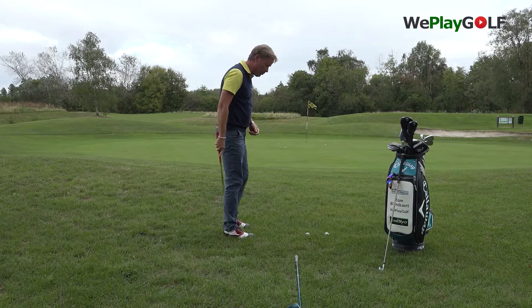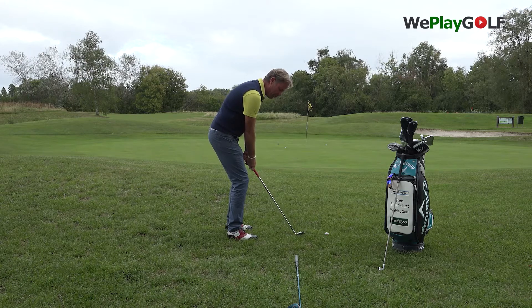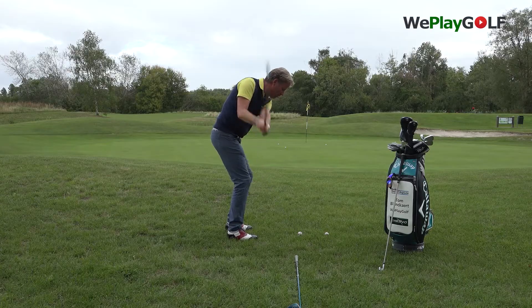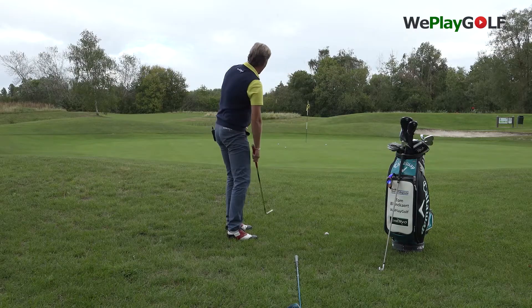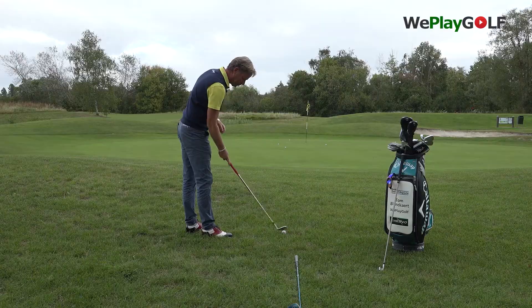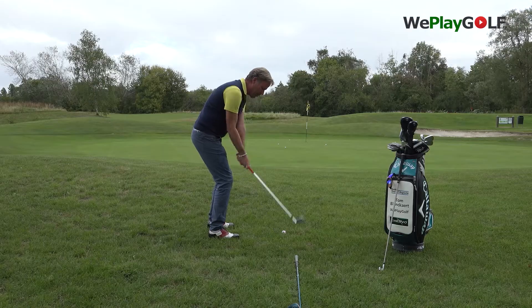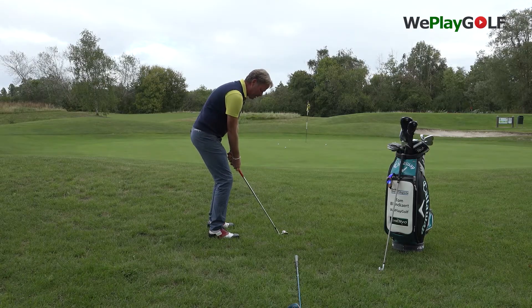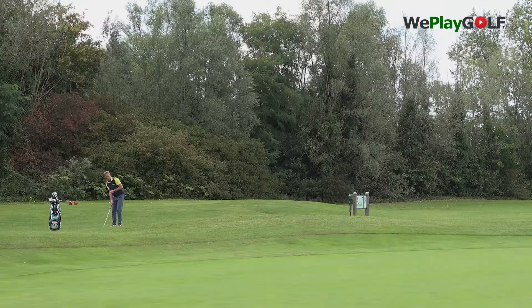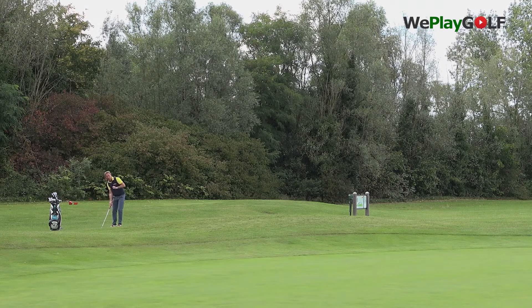Then the two red balls — I'll be playing those slightly from the outside. I give myself the room to get the club outside, a little steeper, and then down to the ball. That ball goes higher and has more spin; it will stop faster. Not shallow, not on the line, but a little steeper. There's no wrist action. The ball goes a lot higher and it will stop faster — a steeper angle of attack creates more height and a little more spin.